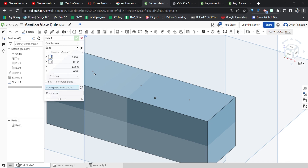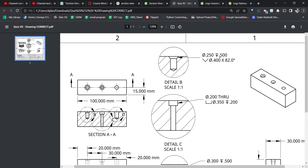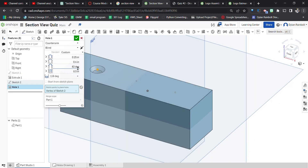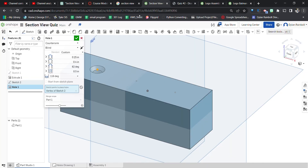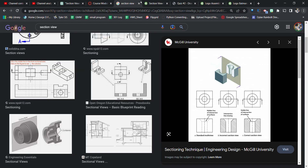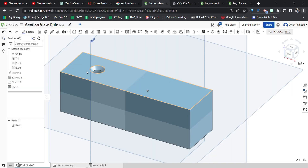We'll click the first hole and select countersink. The diameter of the actual hole itself is a quarter inch. The top diameter of the countersink is 0.4 inches, the angle is 82 degrees, and the depth is half an inch. Press the green check mark — that one's good to go.